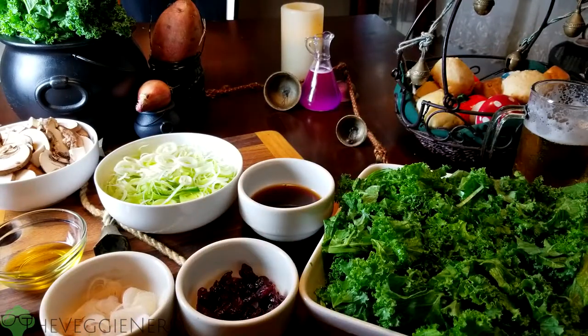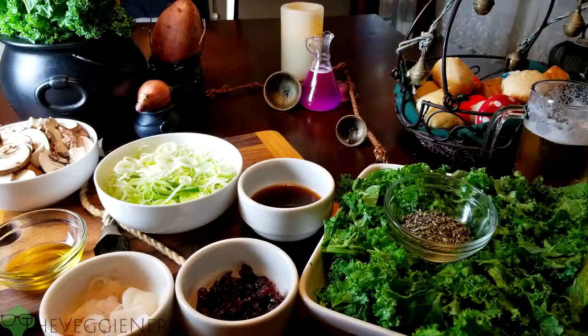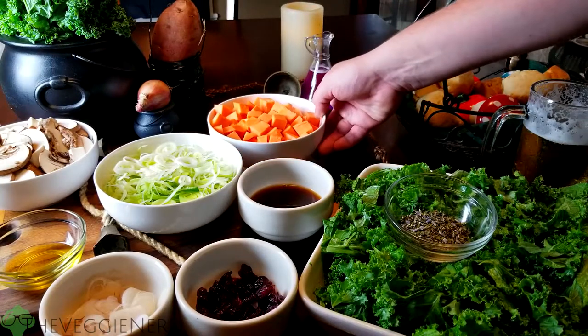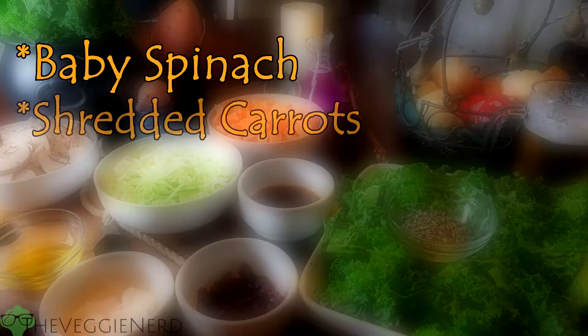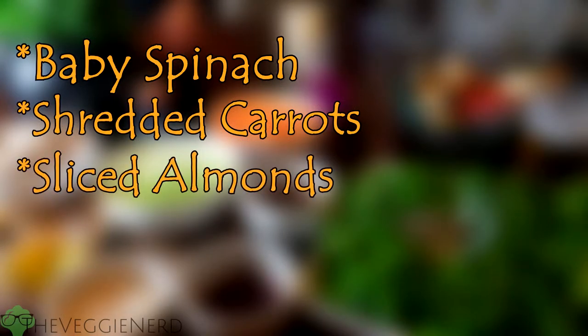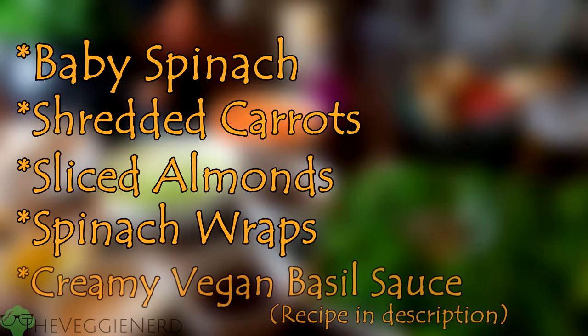One fourth cup of dried cranberries, one tablespoon of herbs de Provence, one and one half cups sweet potato peeled and cut one half to one quarter inch diced, salt and pepper to taste. We'll also be using some packed spinach, shredded carrots, sliced almonds, wraps, and creamy basil sauce — you can find the recipe for that in the description.